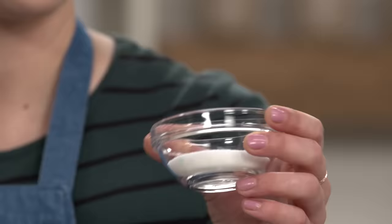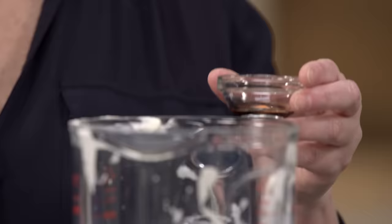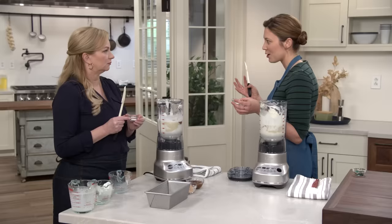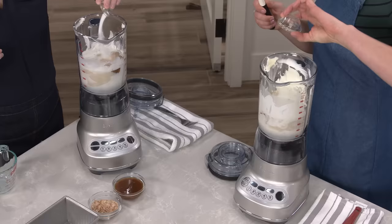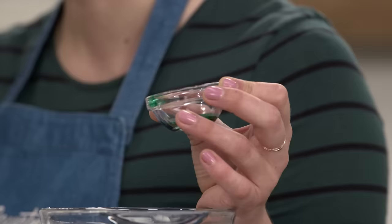I also have two tablespoons of sugar. Next up we have extracts — you have a teaspoon of vanilla, and I have three-quarter teaspoon of peppermint. We both have salt: you have a half teaspoon because yours is salted caramel and I want it nice and salty, while I have a quarter teaspoon since I don't want my mint to be salty. And then I have a little bit of green food coloring — an eighth teaspoon. I'm a firm believer that mint ice cream needs to be green.